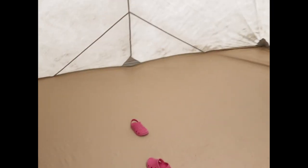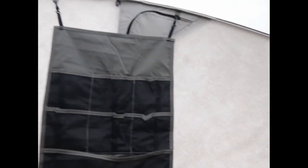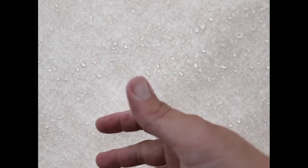Oh, my daughter left her shoes in here when we set up the tent. Alright guys, we're inside. It's really not even that wet - like you can kind of feel the dampness but it's not wet at all. That's crazy. The biggest thing is the floor, you know.